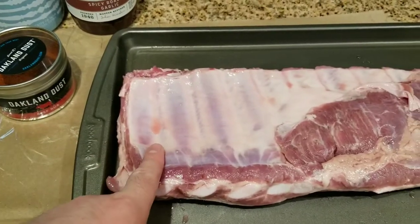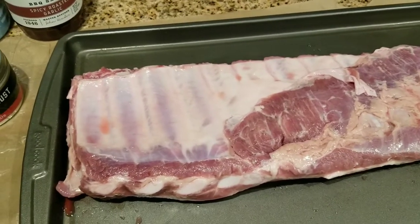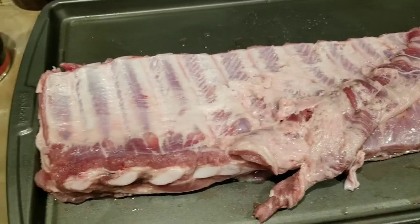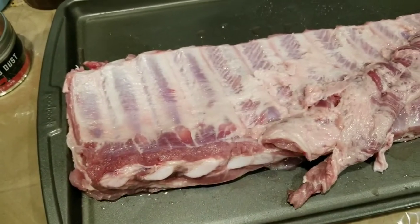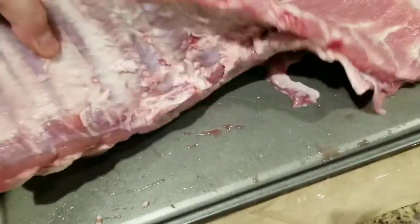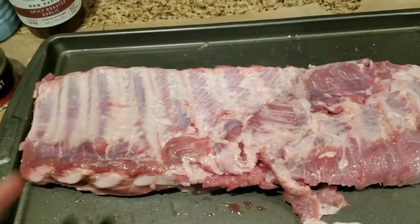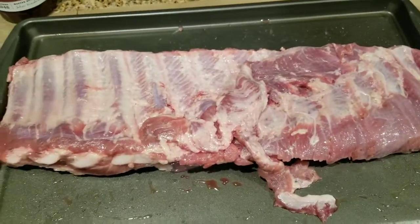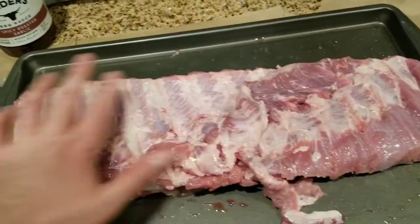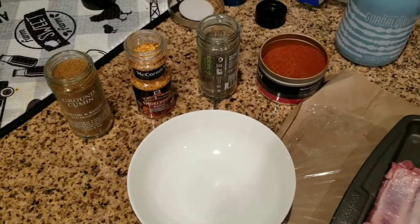Before you apply the rub you have to clean the membrane off — you have to take it off. I'll need both my hands so I won't be filming that, but as you can see the film-like layer is now gone. What's left is fat, which we also need to cut off. You don't need to cut everything, but you've got to clean it up a little bit. Less fat is better, and the spices will soak in much better without the fat and without that membrane film-like layer.